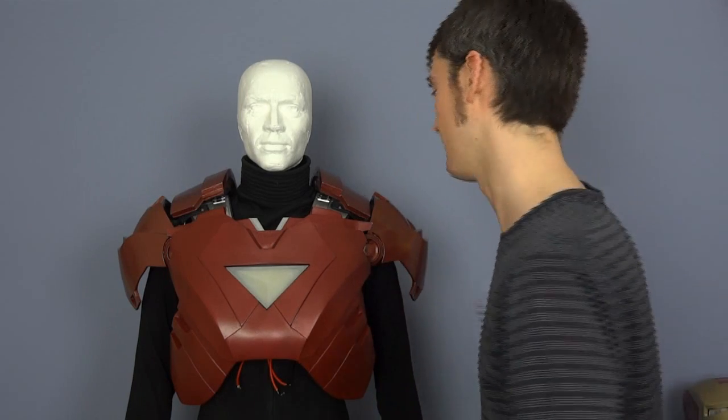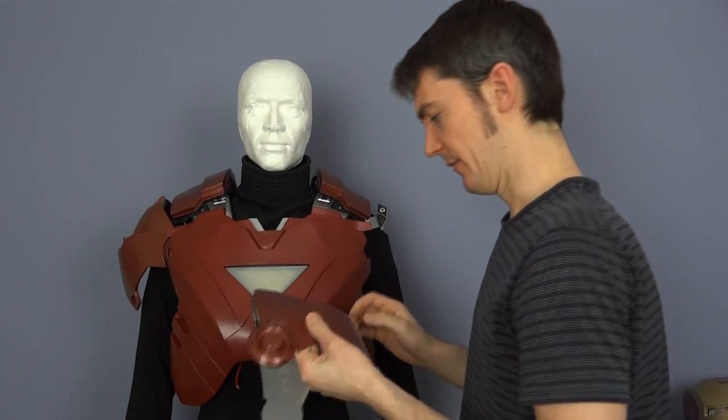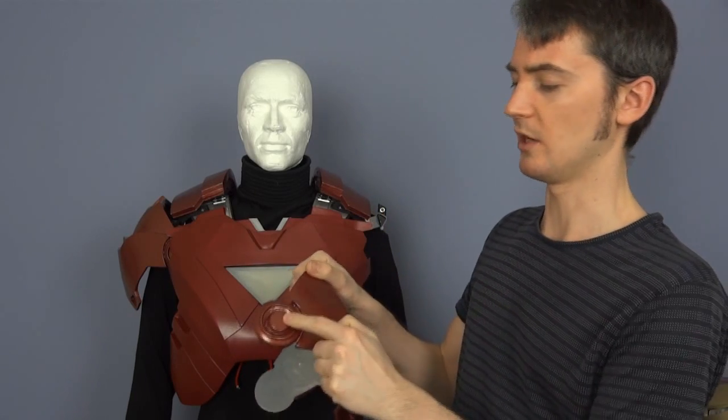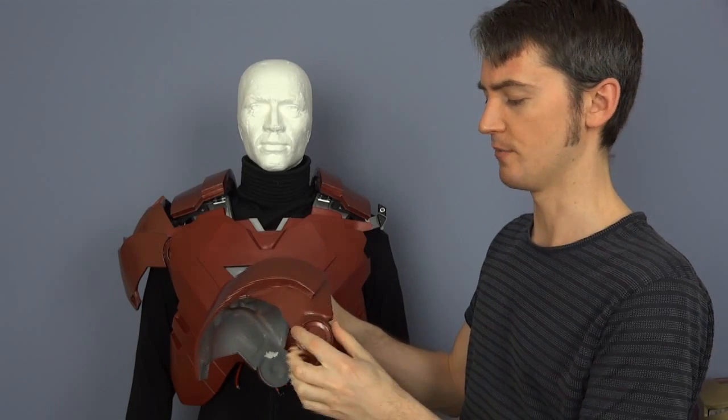Hello, it's James from xrobots.co.uk. This is just a very short update to talk about the shoulder bells of my Iron Man suit. They're not very good — originally these pivots were made from the bottom of a beer can and a wine bottle cap glued together. They stick out quite a bit, which isn't how they should be.